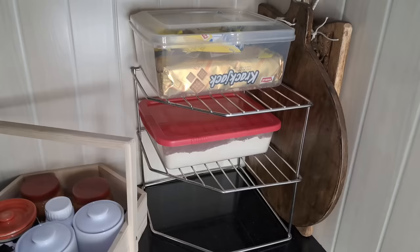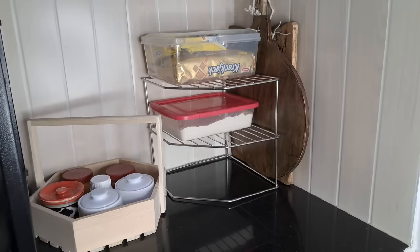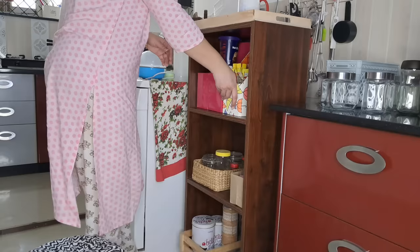I've used a small organizer here — I put a biscuit box in it, and the chopping boards also fit nicely in the corner.